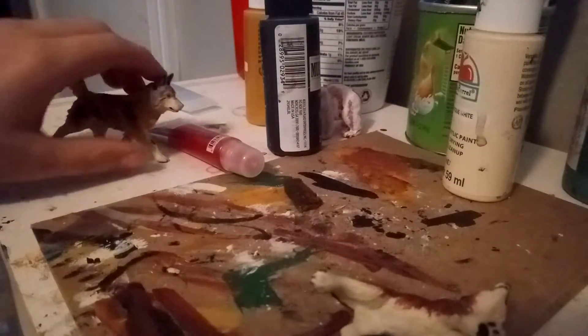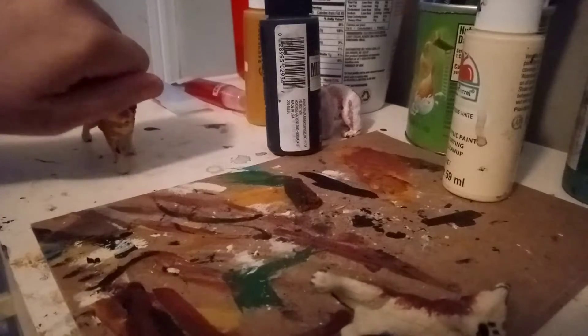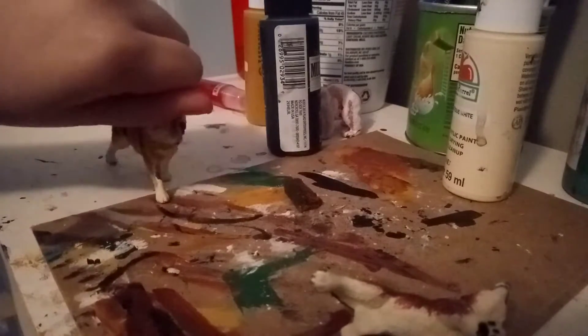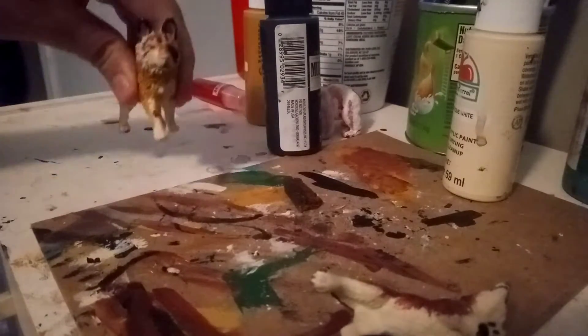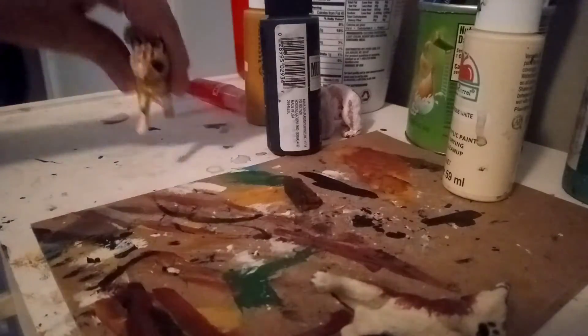Hey guys, what's up? So, I've got Kula in the background here. I'm gonna be repainting him soon, and I made a video about why I'm repainting him, so go check that out if you want to know why.